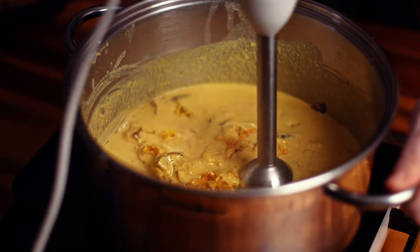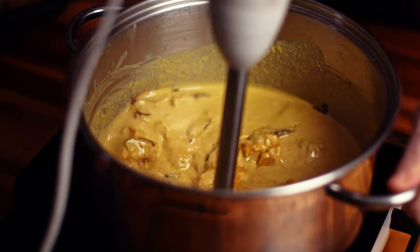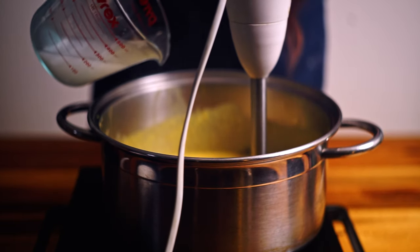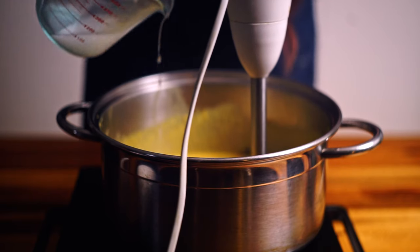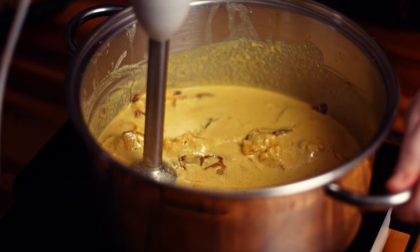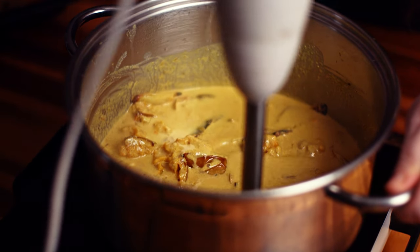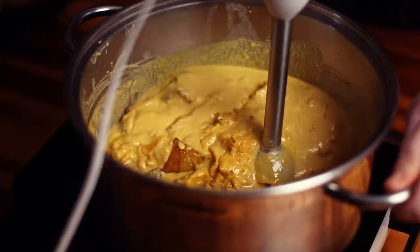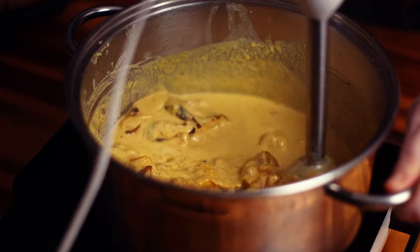I can already tell that this is going to need some more water, so I'm going to do that now — just a little bit at a time. Just going to start breaking these bigger bits up into manageable pieces. Then as they get smaller you'll notice that we can start stirring it around and blending it up properly.